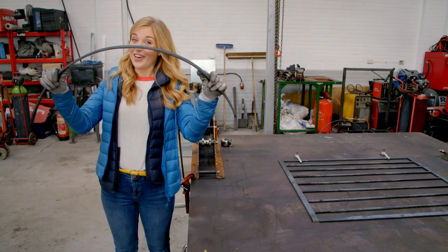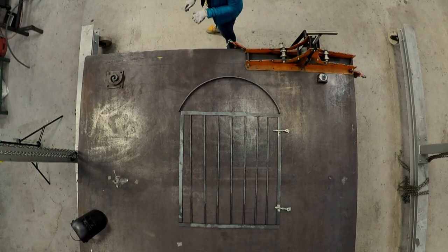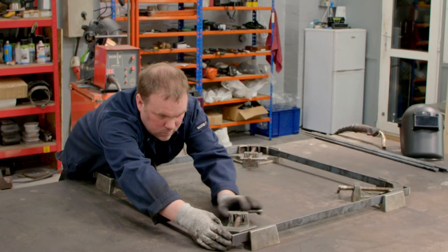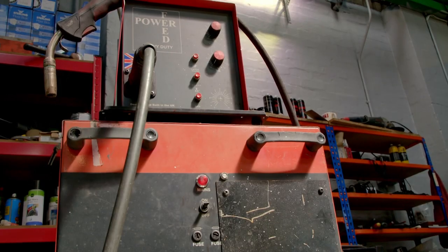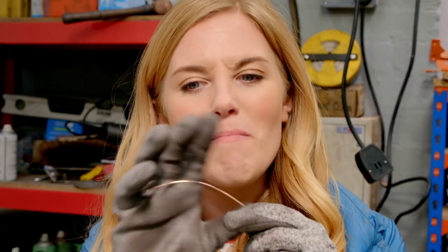Our gate now has a curved top and some holes for the bolts — it's really starting to look like a gate, isn't it? But here comes the exciting bit: fixing everything together. And to stick all the bits of steel together, Adrian is going to use this welding machine. It works by heating up small pieces of wire till they're so hot that they melt and act a little bit like glue.